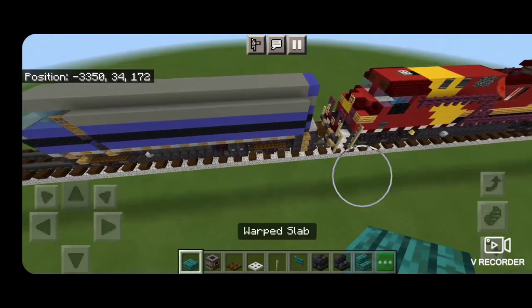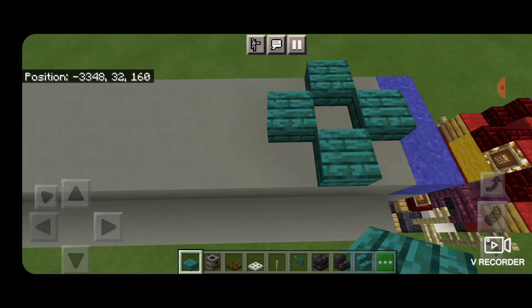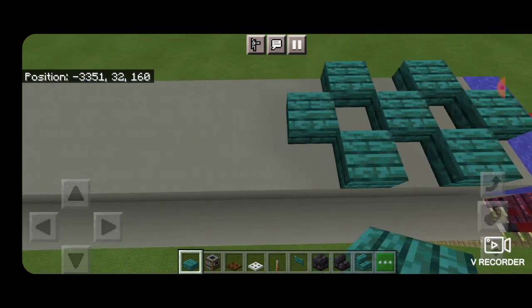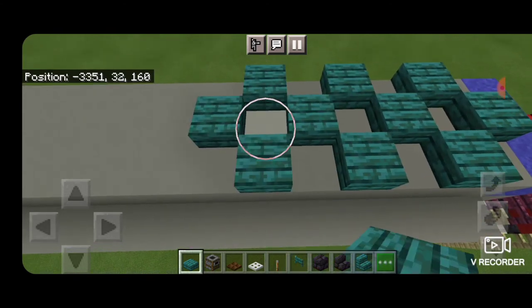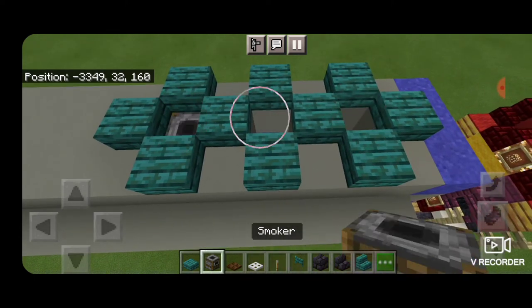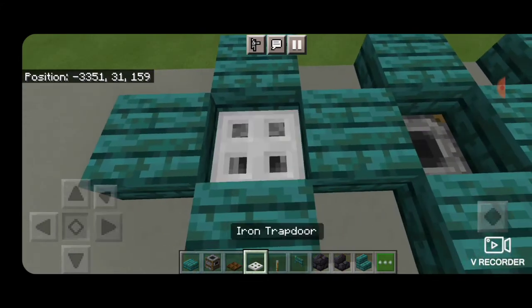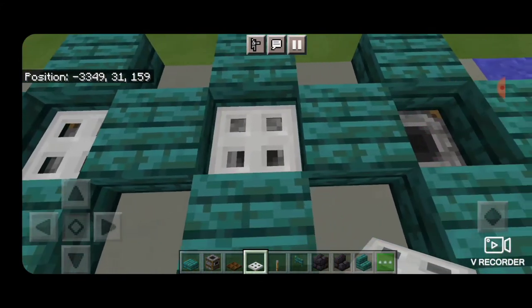Then we come on the top back with a warped slab to do our cooling fans. Skip one block in the middle, make this plus shape, then a second and a third — there are three fans back here. Knock out the middles and put in smokers. Then we crouch and put iron trap doors above them for the fan detail.